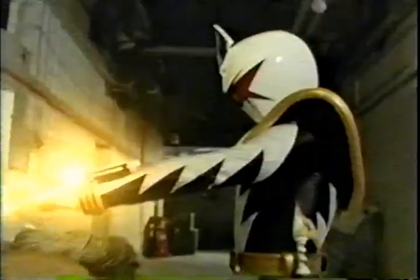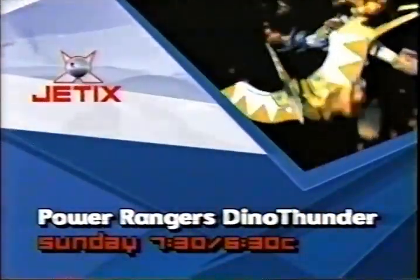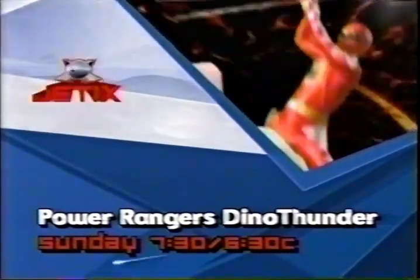Sunday on an all-new Power Rangers Dino Thunder. You guys gotta see this — Dinozord eggs all over the place. It seems as though even the Mighty Rangers themselves are no match. I will bring the White Ranger back for my master. He must have hatched the Dinozord egg. It's an all-new Power Rangers Dino Thunder, part of Jetix. Sunday at 7:30, 6:30 Central on Toon Disney.